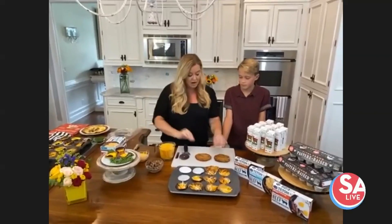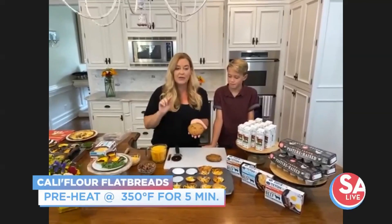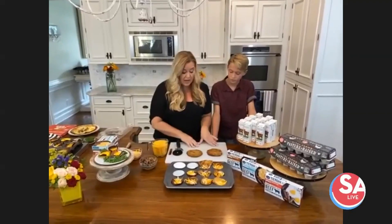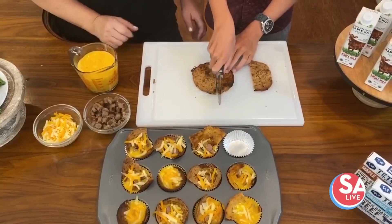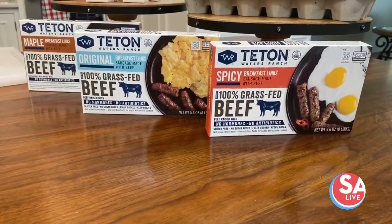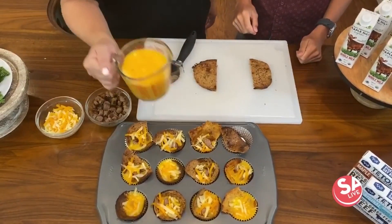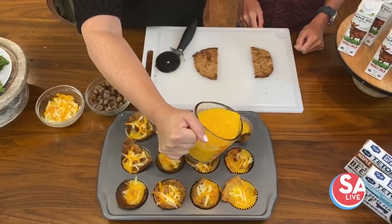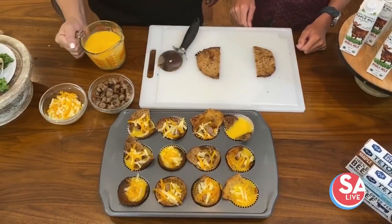We've got our cauliflower flatbreads — we've put them in the oven at 350 for about five minutes, let them cool, and put them on our cutting board. We're going to cut those in half. We're also going to be putting in some Teton sausage — I love using cooked, cut-up Teton sausage. I'm using about a whole egg per muffin. After they've cooled, you're going to take a muffin pan — very simple — and put those inside.